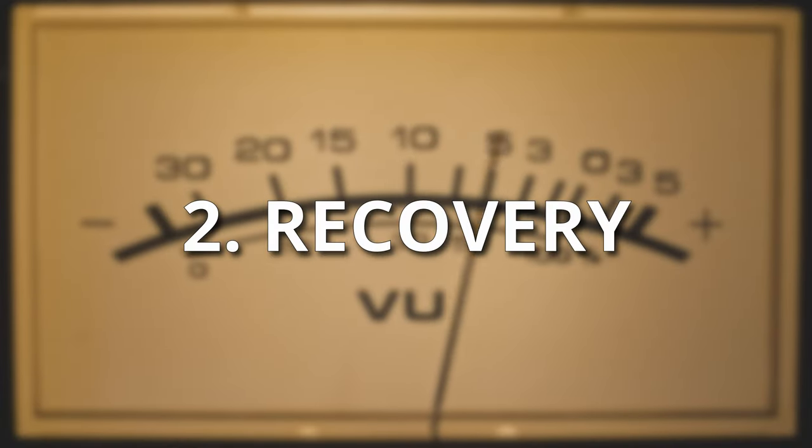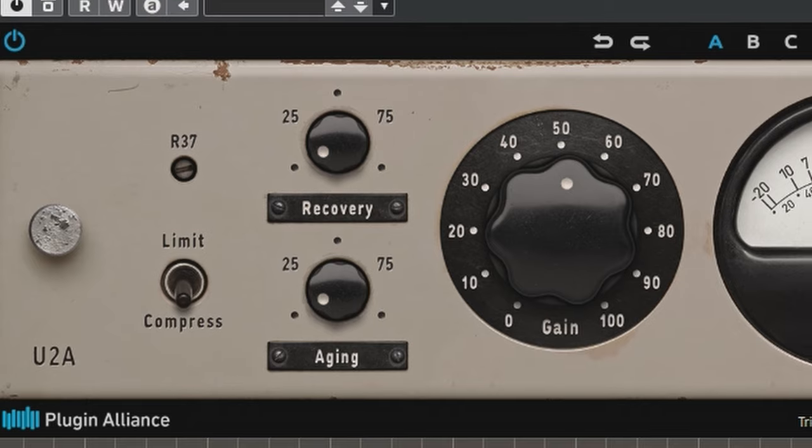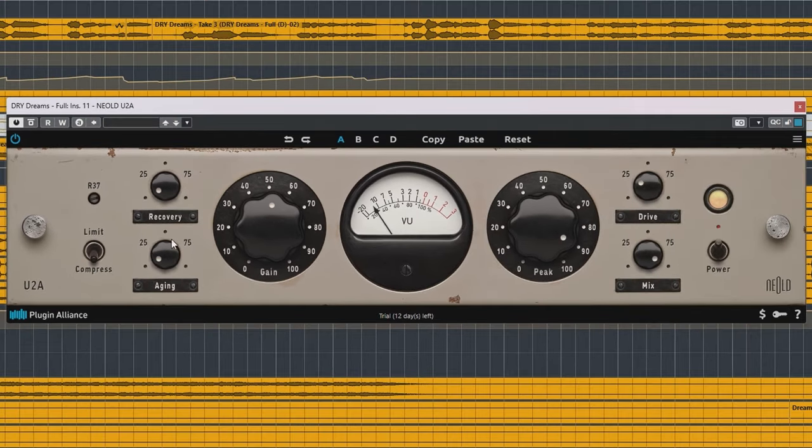Recovery is a big added feature. Because the LA-2A is program dependent, it changes its attack and release based on the incoming audio, so you might not always get the right release. Recovery lets you adjust this release time — to the left is slower and to the right is faster.